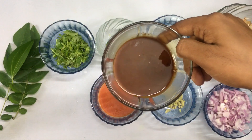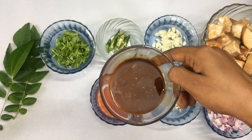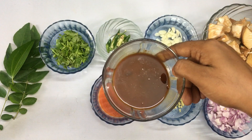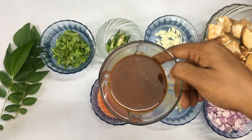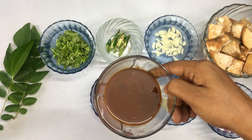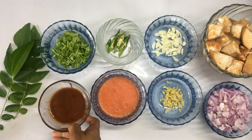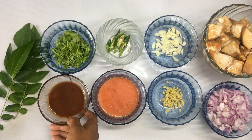I have made a video of cauliflower curry. I have made a recipe for this. I have made a link in the description box.